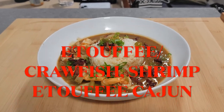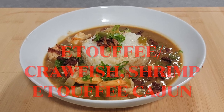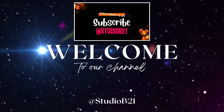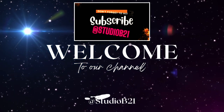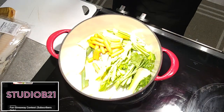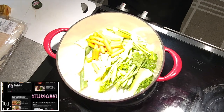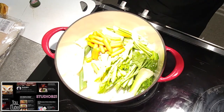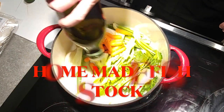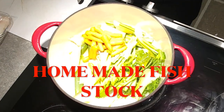What's going on ladies and gentlemen, welcome back to the studio. First of all, it's a new year and I want to thank the community for helping us hit 1k subscribers — you guys are truly amazing. Hopefully we can keep growing and making this channel bigger and better. Today's recipe: we are making etouffee, more specifically crawfish and shrimp Cajun etouffee.